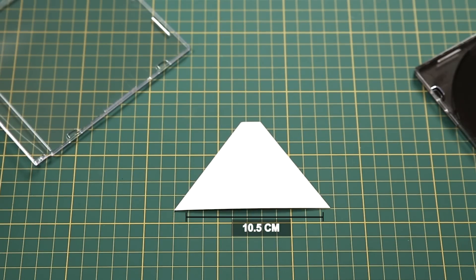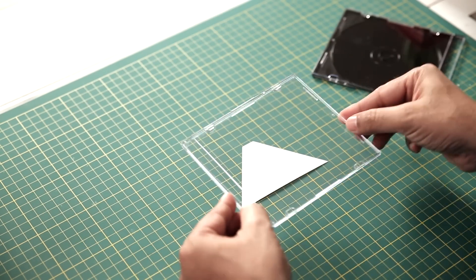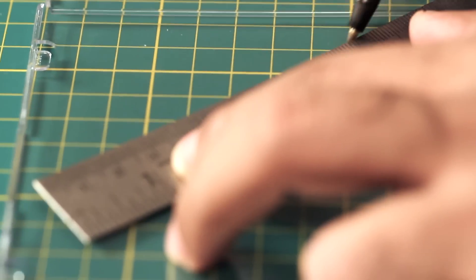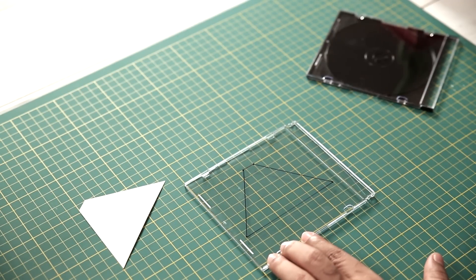So the base here is 10.5 centimeters, the sides are 8 centimeters, the top bit is 1.5 centimeters, and the angle of the triangle is 54 degrees. Now all we'll do is use this template to take markings on this plastic CD cover. With the marker, I've made the side of the pyramid on the CD cover.